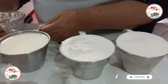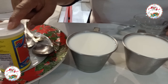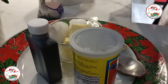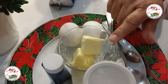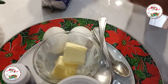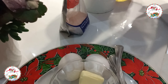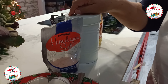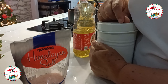For the viento buñuelos, I will use 2 tazas of flour, which is equivalent to half a liter. I'll also add 1 cucharada of baking powder and 2 cucharadas of sugar.